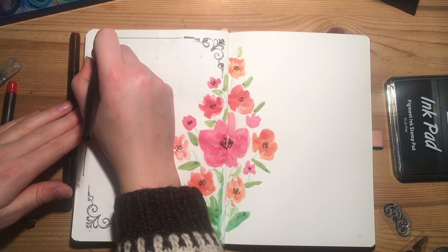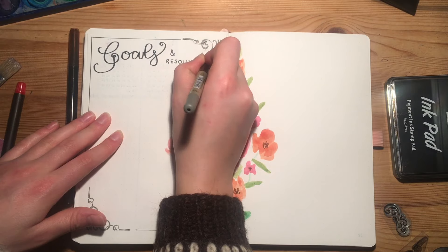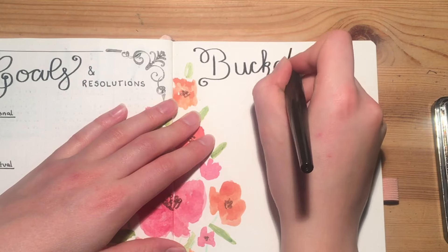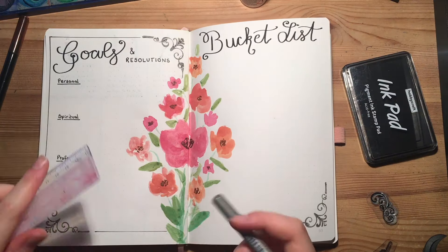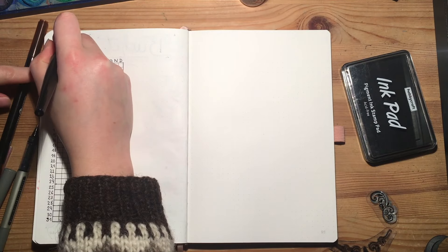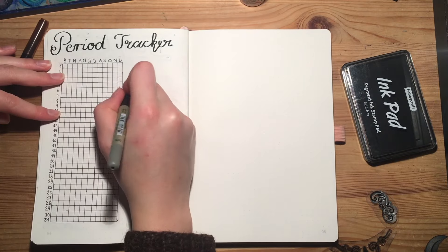We're framing the page with simple lines, and instead of using a traditional marker I'm using a fountain pen to letter the title on the page. Opposite that, I'm going to set up the bucket list spread, which can include anything you wanted to — anything from events you want to attend to travel destinations.